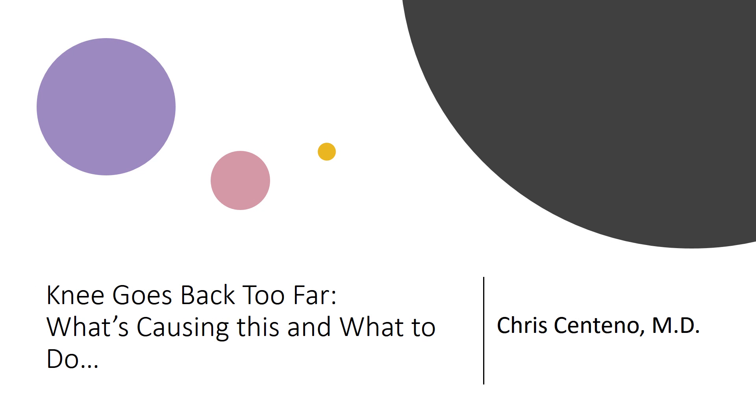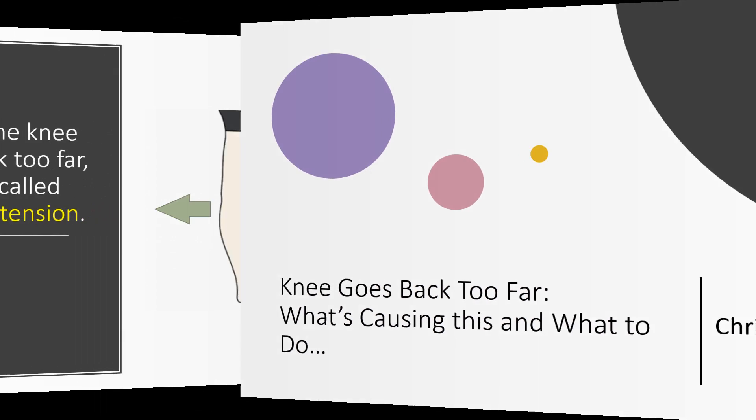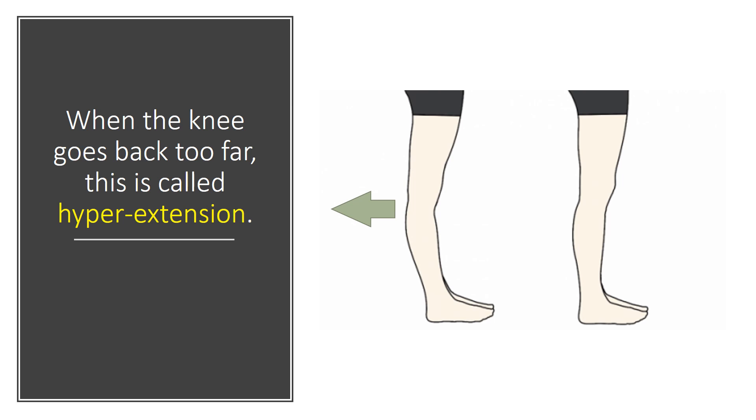Hi, it's Arc Centeno, and I'd like to talk about a knee that goes back too far, what that means, and what to do about it. So when the knee goes back too far, medically it's called hyperextension.